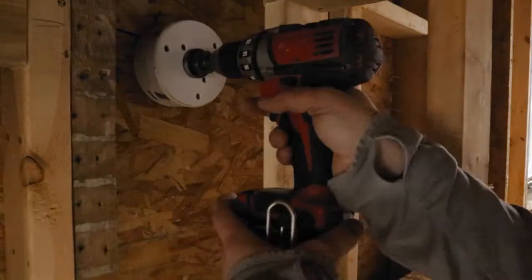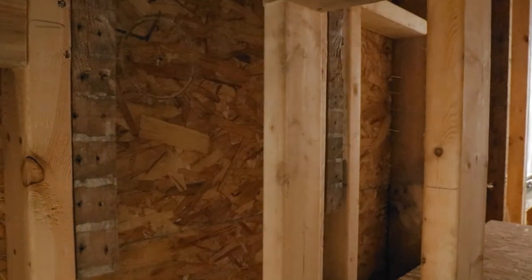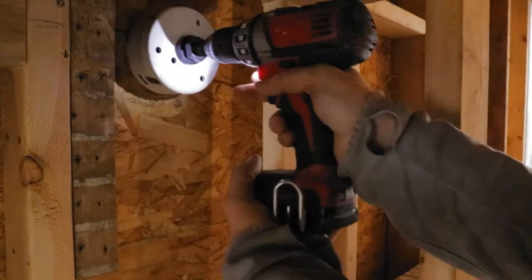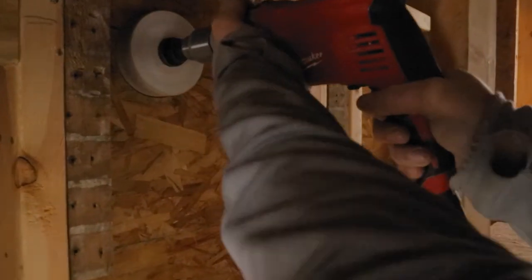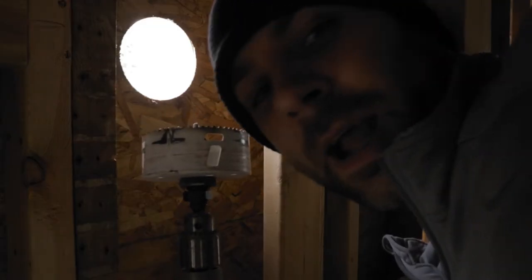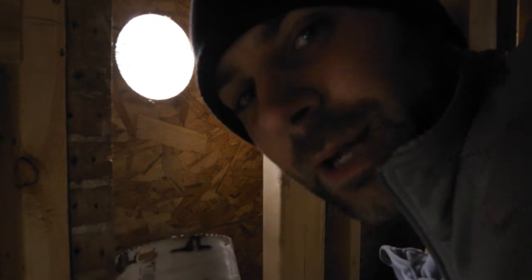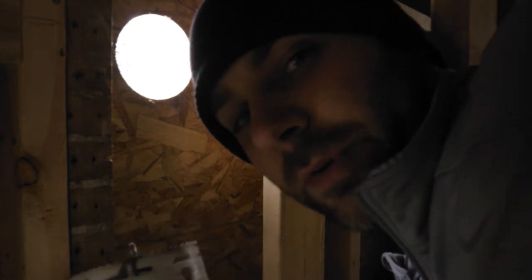All right, there we go. Time for hole number two in this wall, right behind my head. The joy of cordless tools - my battery is overheated, I need a new battery. And there we go, one new hole. That definitely wrecked my hole saw, but job's done and I'll just buy another $20 hole saw - no big deal.